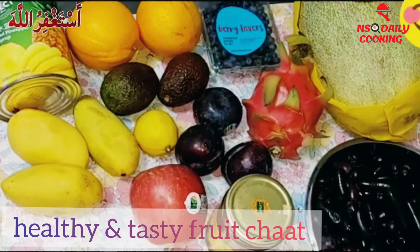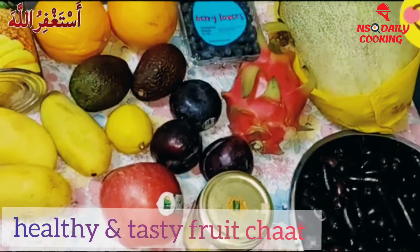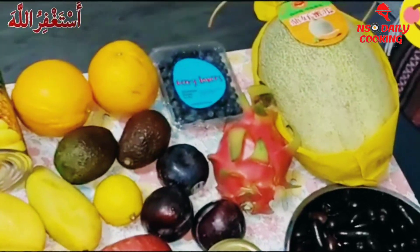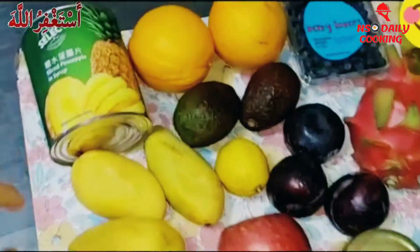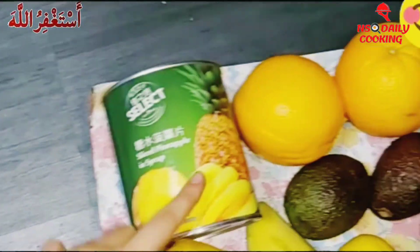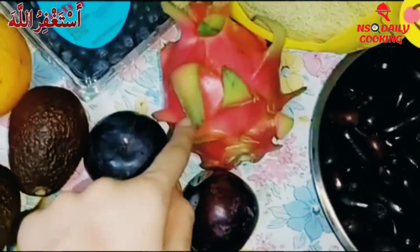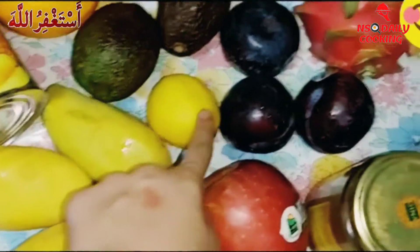Hey guys, welcome back to my YouTube channel! For today's vlog we're gonna be making an easy and healthy fruit chaat recipe — it's even a colorful fruit chaat recipe. Here we have some ingredients: firstly we have some sliced pineapple, some orange, some blueberries, a cantaloupe, some grapes, some dragon fruit, some plum, some avocado, and some mangoes.